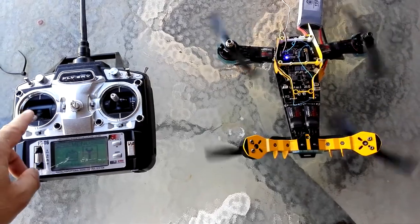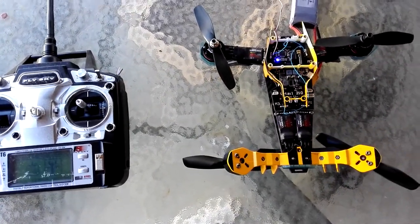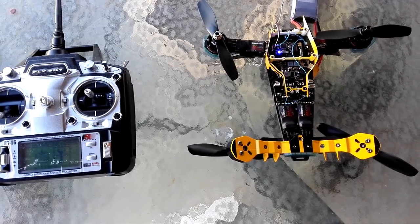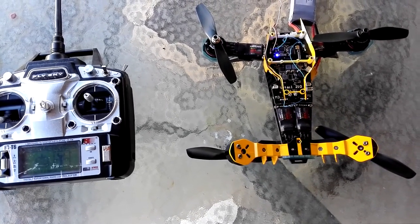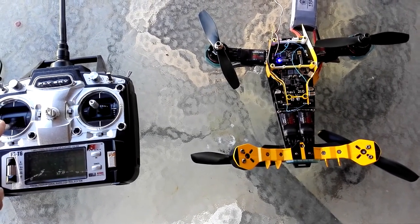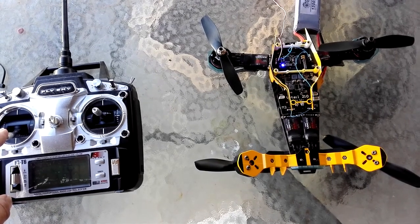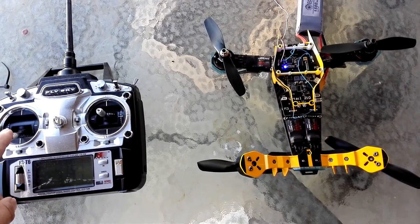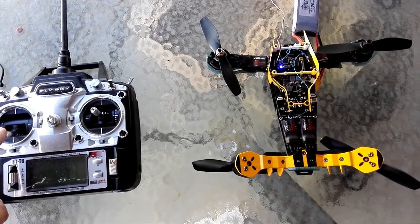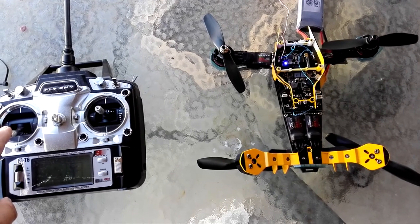So there is the problem: the BL-Heli ESCs on this particular Airsheen 210 VTL are set with the throttle zero position at minus 120% rather than minus 100% as is normally the case, and that's why people are having trouble with their motors not starting, or continuing to run even after they've turned the throttle off.